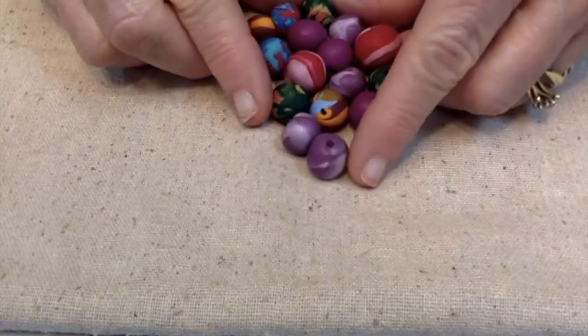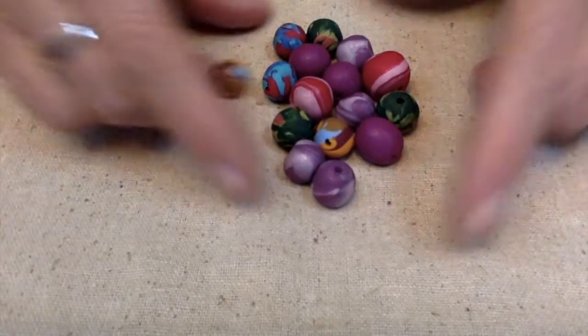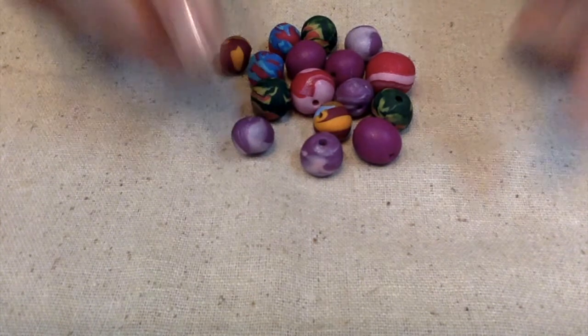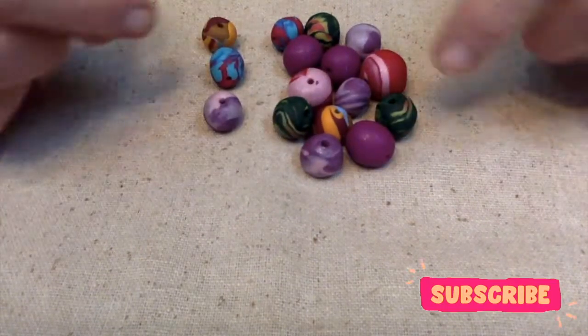Hello everybody, this is Terri Jeanette with the Tapping Flamingo. Not long ago I received some fun mail from my friend V, and today I'm putting together some fun mail to send to her. The first thing I'm going to put in her little goodie box are these polymer clay beads. I've been learning how to make polymer clay jewelry beads and everything, and I thought I would share some of my creations with her.